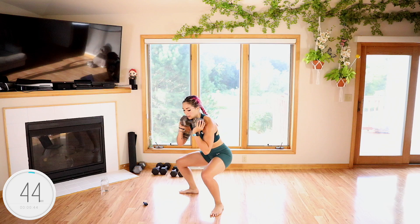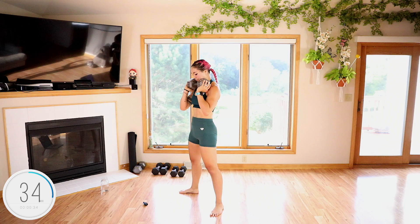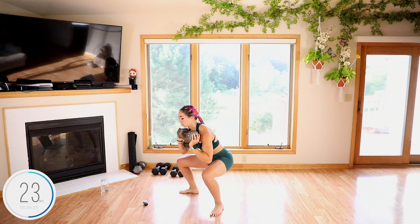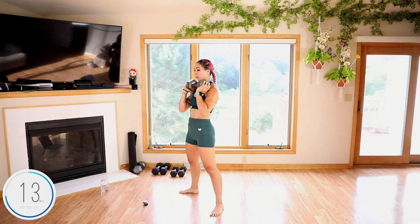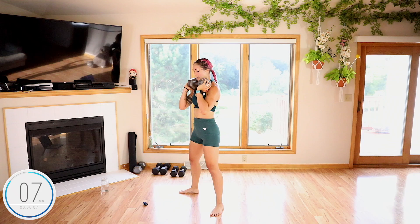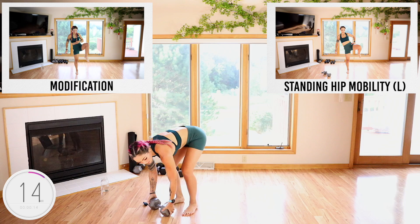Pick that weight up safely — nice flat back. Does your one side feel a little bit looser? Isn't that cool, I love it. 30 seconds guys. Past 20 — keep breathing, keep breathing, 10 seconds. Five, four, three, two, and done. Next up we're going to go with that hip mobility again.